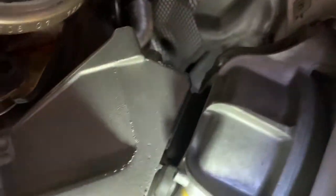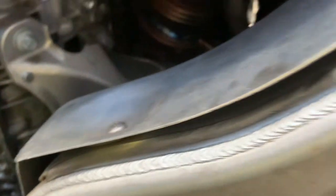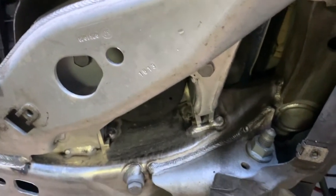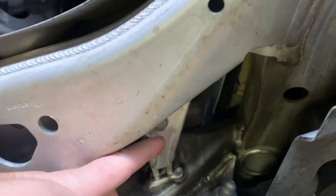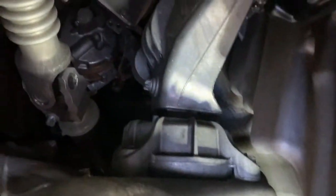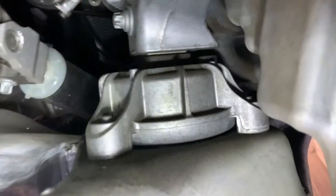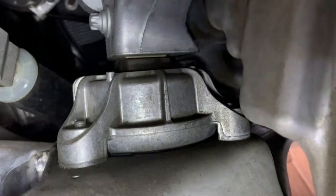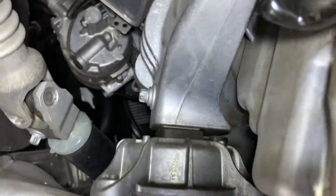You can see how it looks underneath here. There's one here, there's one in here, there's one up here - and that is all. Loosen them up, it's not going to go anywhere until you jack up the engine. Let's take a look at the other side. Same thing - E14 - and you see, like I mentioned, it just sits on top of the subframe, it's not going anywhere.